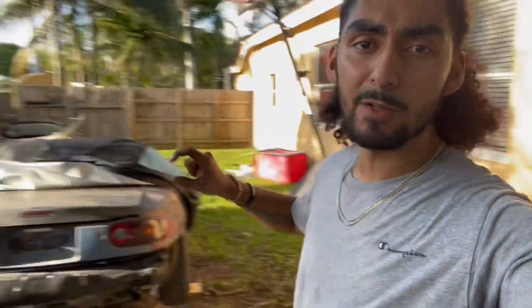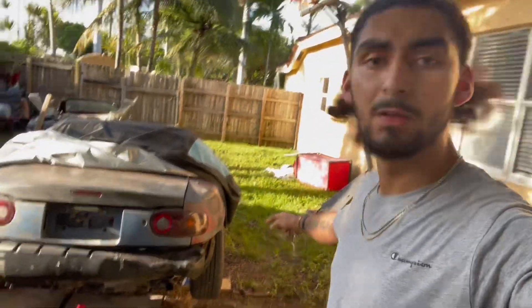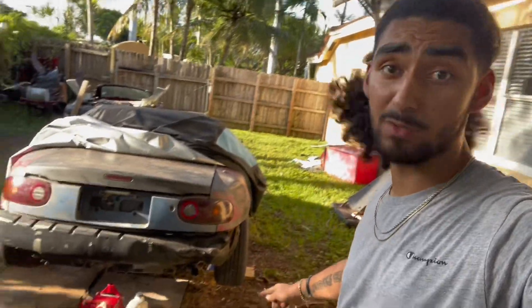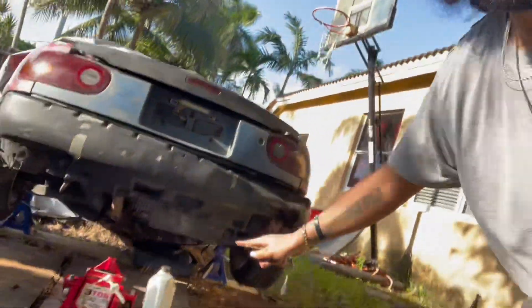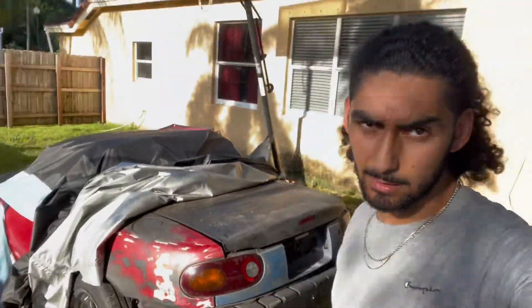I put everything in, bought the socket I needed, tightened the axle nuts, bought diff oil and filled the diff up. I see no leakage, so that's good. Let me jump this thing and see if the wheels spin.